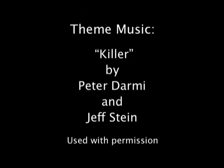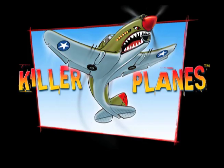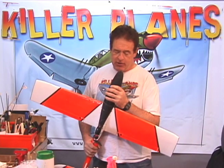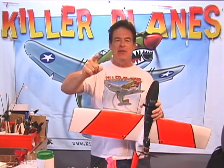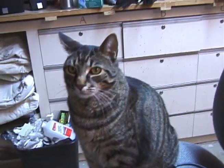It's Steve from Killer Planes. See you on the flight line with your Hawkfighter. Did you know that we have a cat?